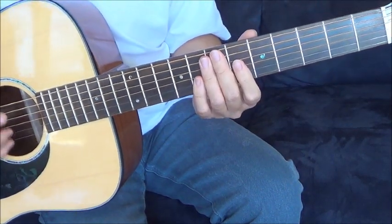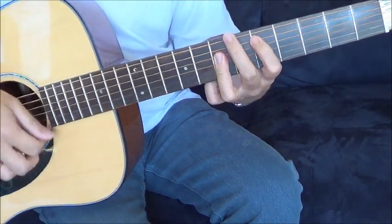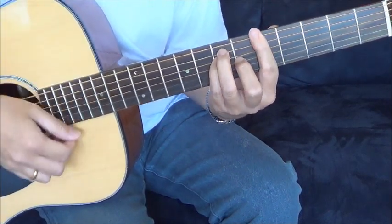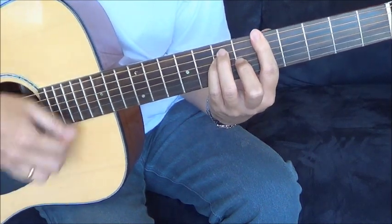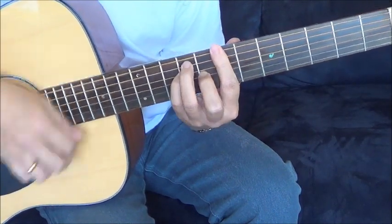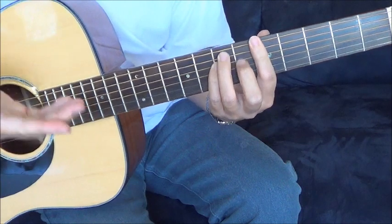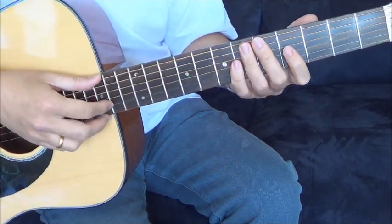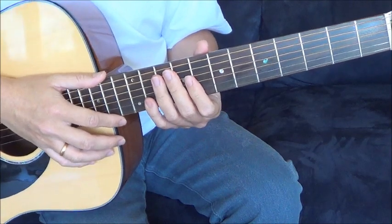I think the sound is quite impressive and it has good volume as well. This is the original string so I haven't changed anything, so that's it.